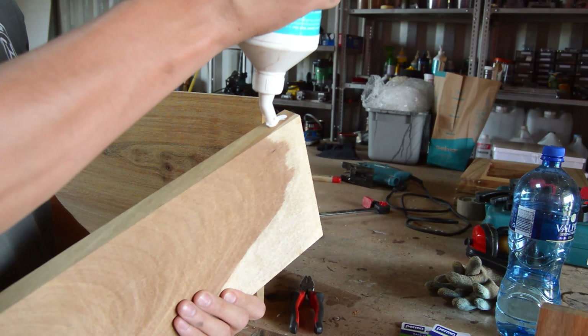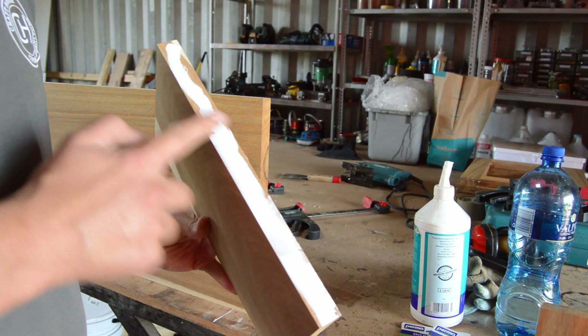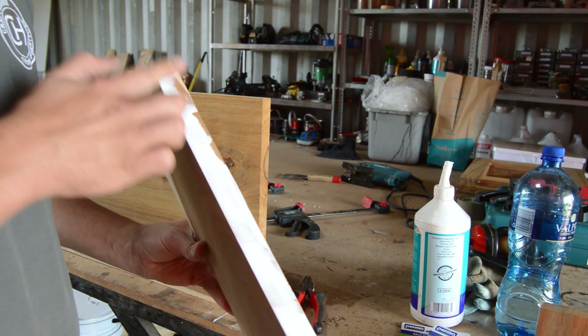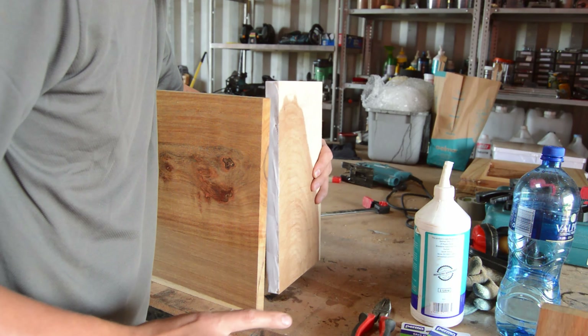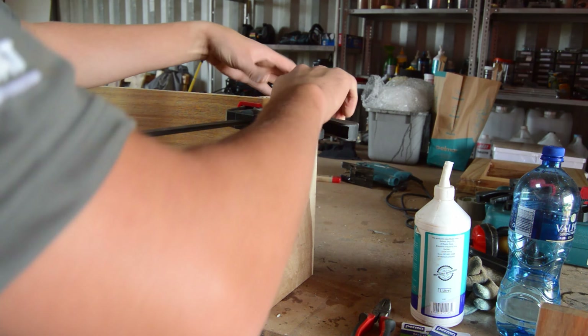Once all my pieces of wood have been cut to size, I'm going to start building my console. My plan is to build the outer box first, fastening all my pieces of wood together using some wood glue and my nail gun.